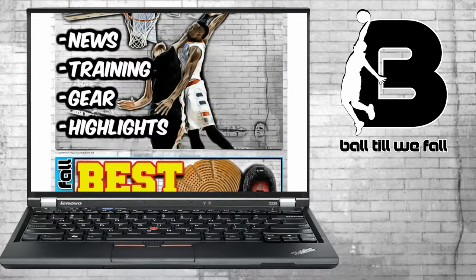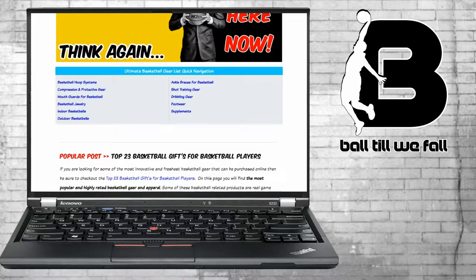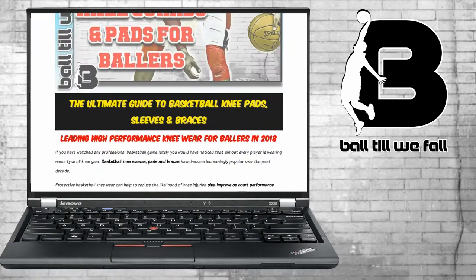What's up ballers, welcome back to another Basketball Products Roundup video presented by BallTillWeFall.com. In this episode, we're going to take a look at the best basketball knee braces, sleeves and pads. Let's get started with the list.